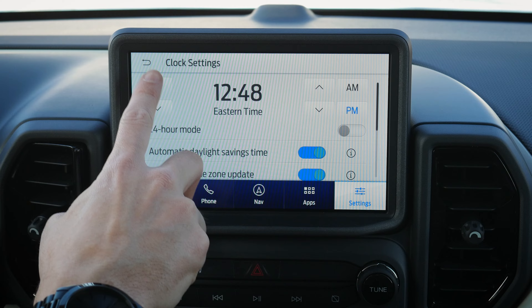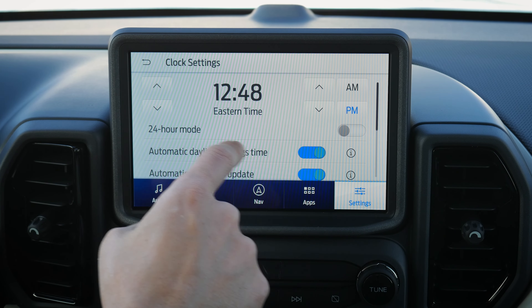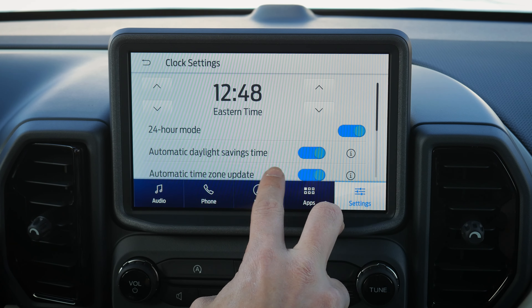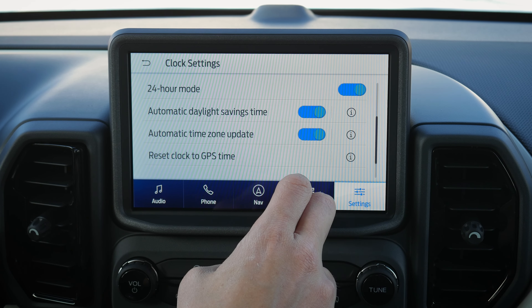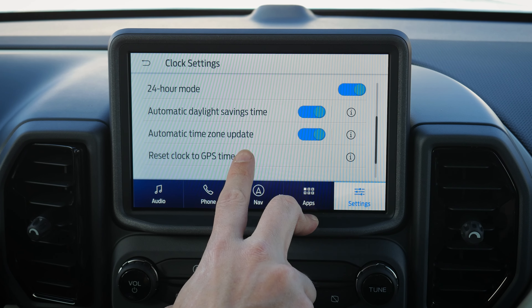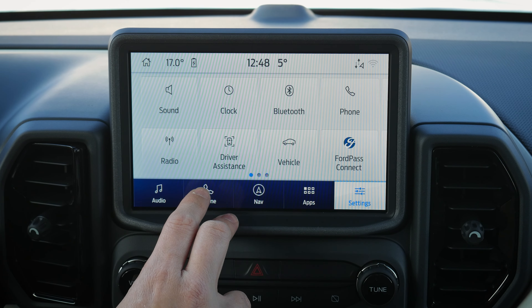For the clock, you can adjust it here or by pressing the clock at the top of the screen. You can set hours, minutes, AM/PM, or switch to 24-hour military time. You can also enable automatic daylight savings adjustment and automatic time zone updates. If you live on a time zone border and the clock keeps flipping, just toggle automatic time zone off.